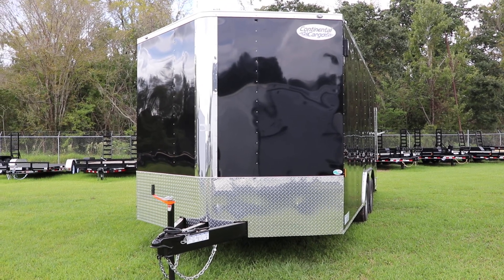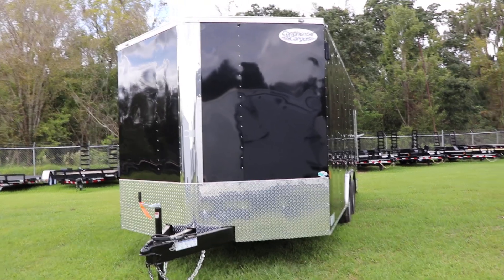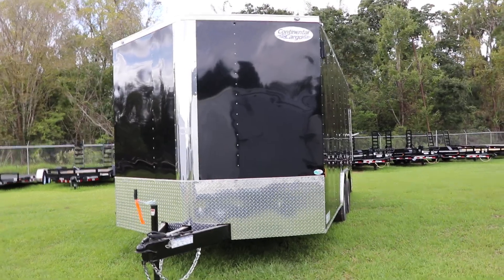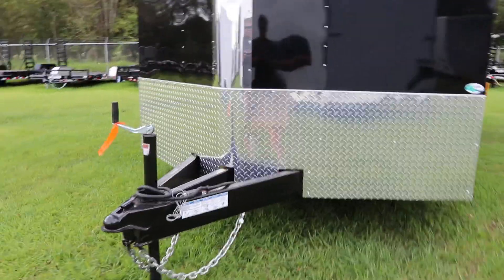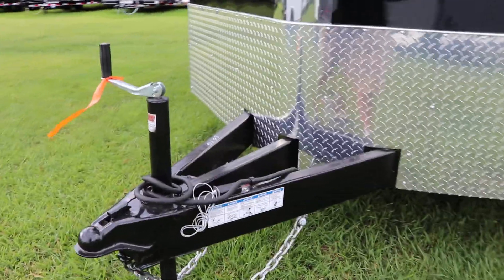Here we have an 8.5x16 Continental Cargo Enclosed Trailer that has an all-steel frame with all DOT-approved lighting, a 2-5/16-inch ball coupler, safety chains, electric breakaway kit, tubular steel frame with third member in the middle, and aluminum tread plate stone guard.